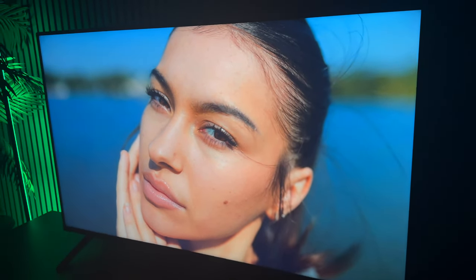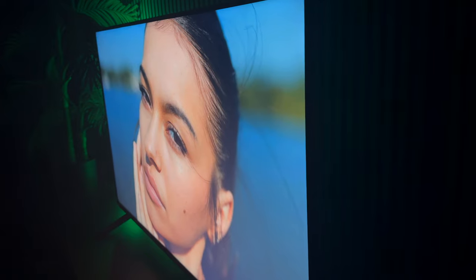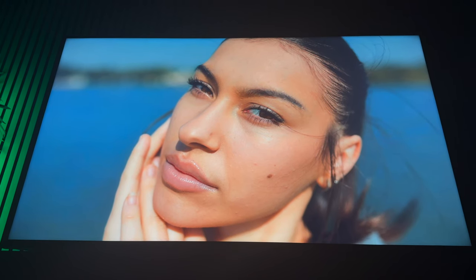The viewing angles on this television are really good. I didn't know what to expect given that this is a VA panel, but Sony did a really good job. If you move from side to side or mount the TV above a fireplace, I think it'll be very suitable for those applications. This TV doesn't have an anti-glare coating, so with lots of windows or lights in your room you'll see some glare, though there does appear to be some type of coating so it won't reflect like plain plastic.